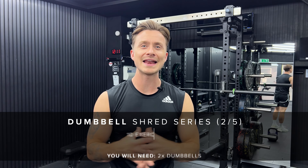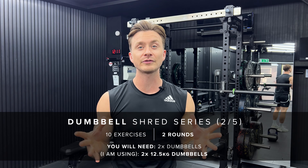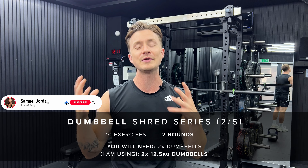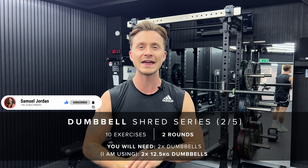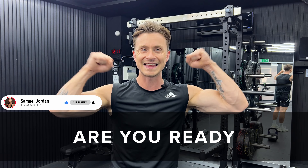Hello, welcome back to my channel. This is workout two of my brand new dumbbell shred series. It's a similar setup to the last one — we've got 10 exercises and two rounds, but we're going to be doing some different exercises today, mixing it up a bit. Still full body, still two dumbbells. So when you are warmed up and ready to go, let's do this.